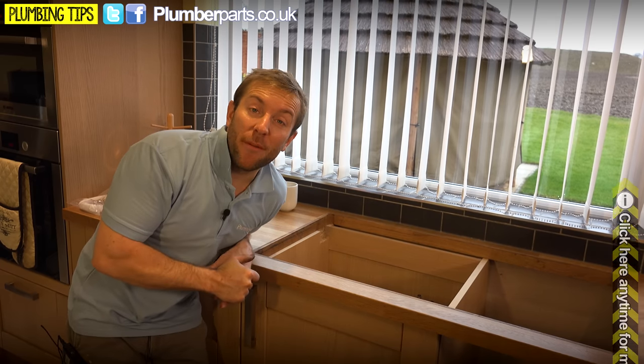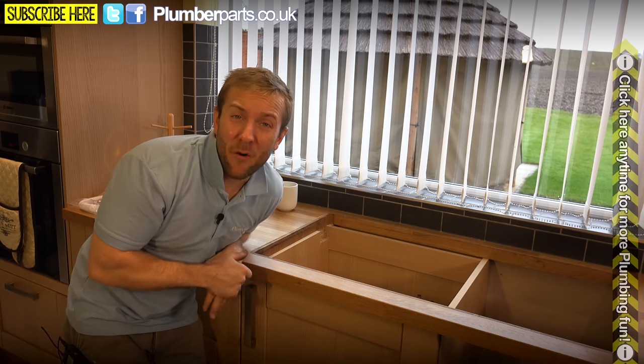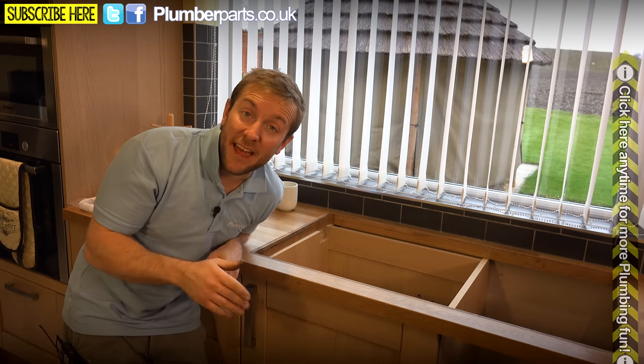If you want to learn how to solder copper pipe, there's a card appearing right now throughout the whole video, so you can click on that at the end if you want to know a little bit more.